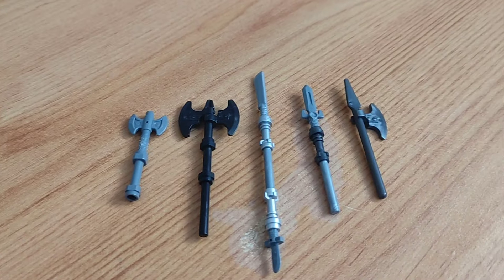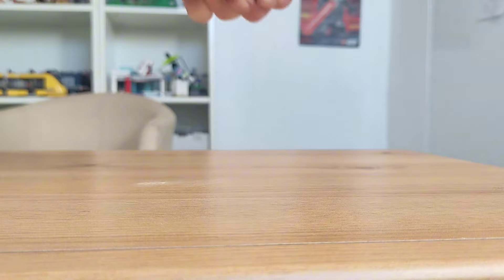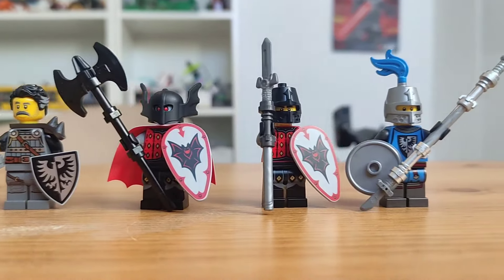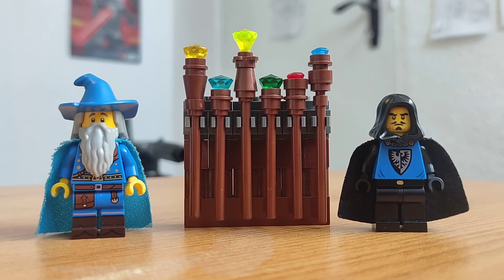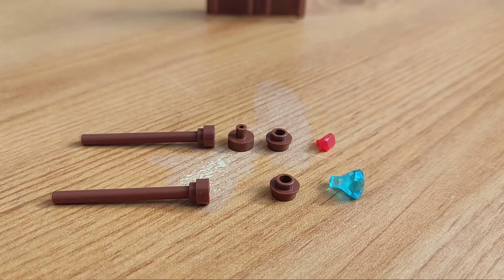My last idea is to make lots of different weapons. LEGO has made lots of different weapons, but you can also make lots of your own. You can use snot bricks and rod pieces to make this war hammer, and there are lots of different staffs you can make using brown pieces and gems.